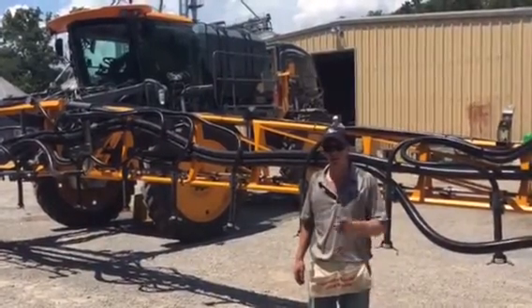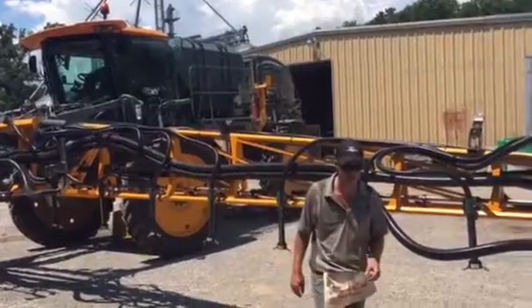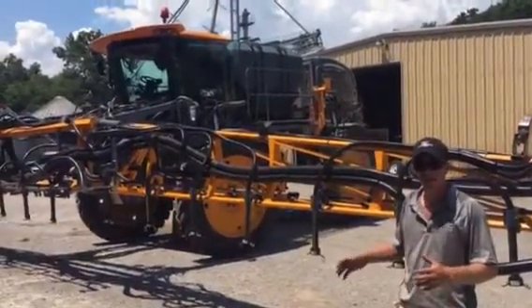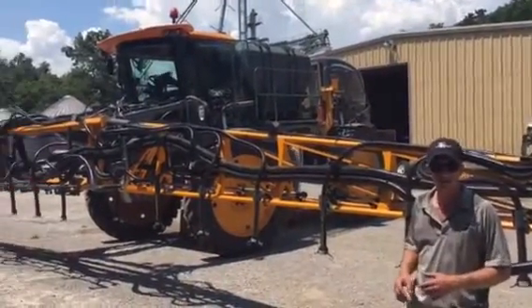Hi, I'm Adam Fennig with Fennig Equipment, tuned in to Talkin' Shed. Today we're down here in Smithville, Tennessee, mounting one of our FE4R systems on an AE STS-10. But this one's got a 100-foot boom, so it's a little bit different from some of the 90s.